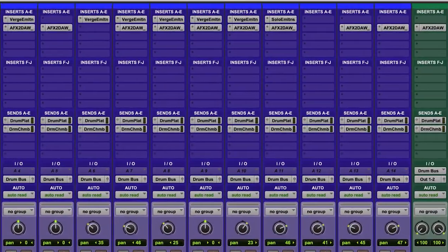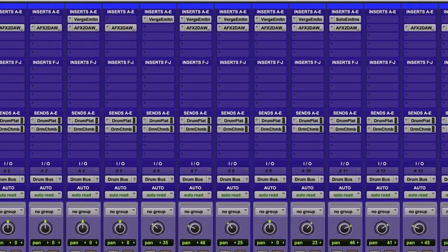Let's start with some drums. I've already put the AFX to DAW plugin on all the drum channels and the drum bus. We'll get to the drum bus in the third video, but for now let's start with the kick inside mic.